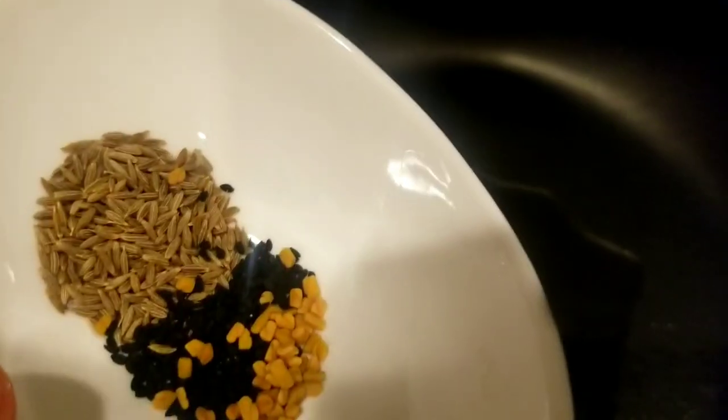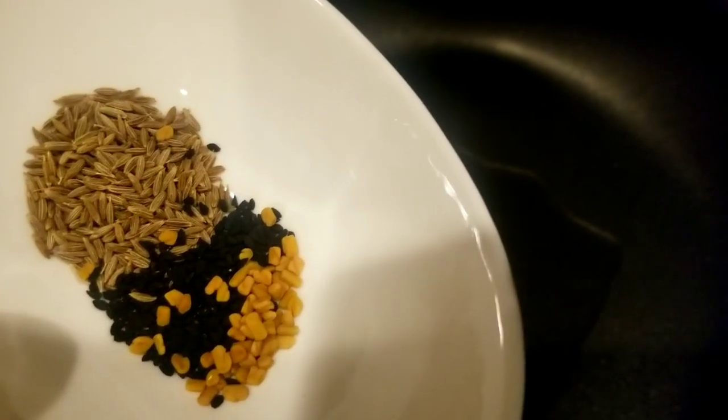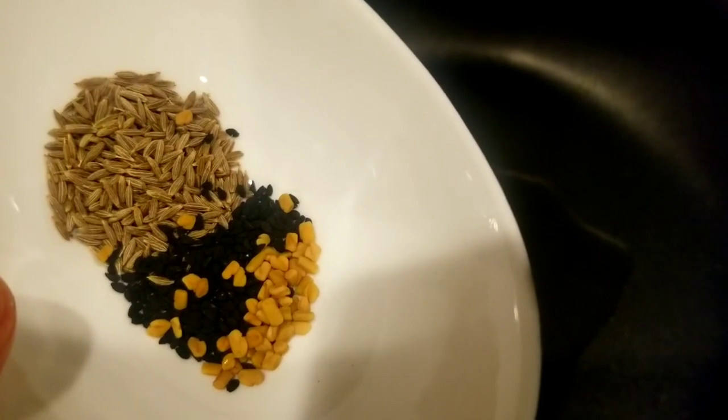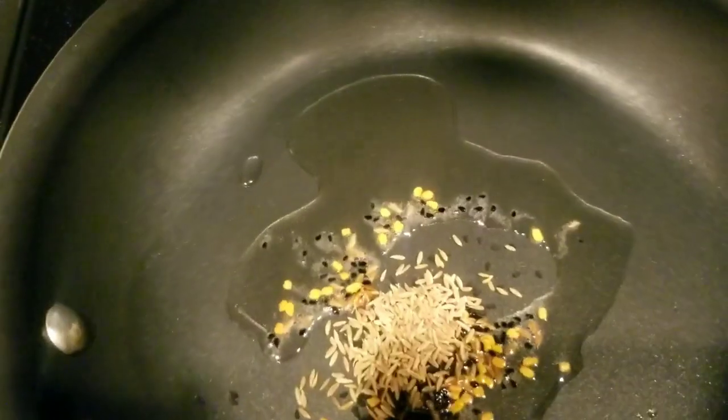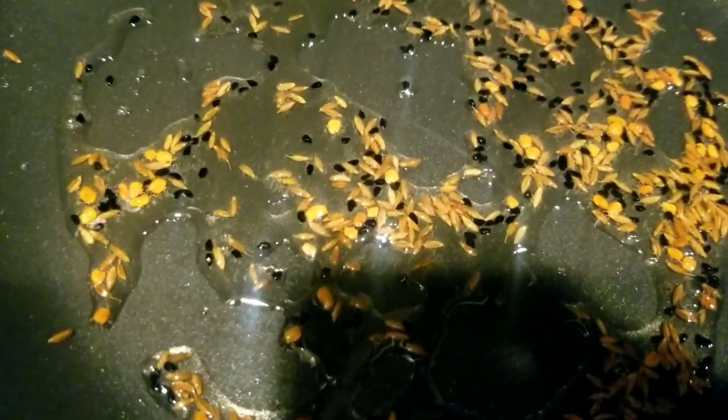Add 2 tablespoons of oil in a preheated pan. Then add 1.5 teaspoon each of cumin seeds, fenugreek seeds, onion seeds, fennel seeds, and carom seeds. When the spices begin to crackle and change color, proceed to the next step.